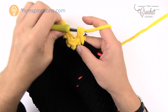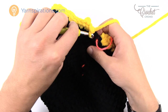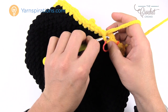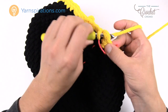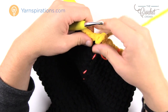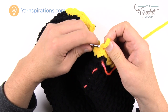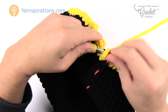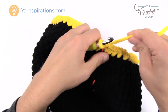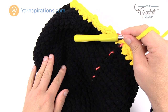Coming up all the way around on the first round of ring two, put two into the last increase stitch and the final two are one single crochet each. Join to the first single crochet and move up the stitch marker. I love stitch markers — they really help me keep count, especially when there's decreasing and increasing. Let's move to the next round of the second ring.